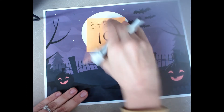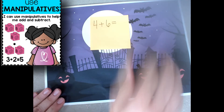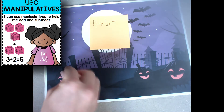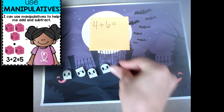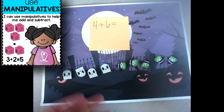Let's try a new problem. This time I'm going to be using manipulatives or counters. I'm going to do 4 plus 6. I'm going to do 4 bats: 1, 2, 3, 4. Plus 6 witches: 1, 2, 3, 4, 5, 6.